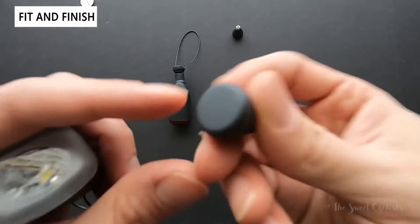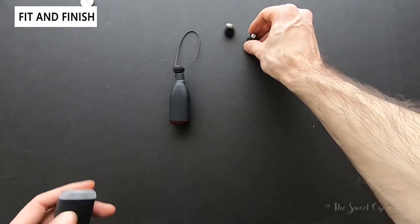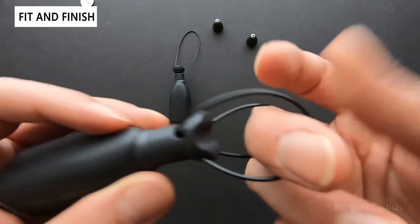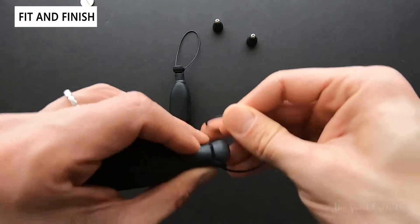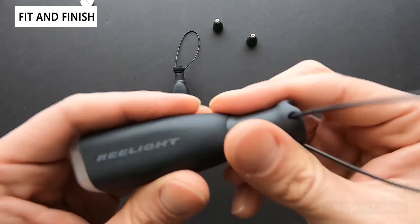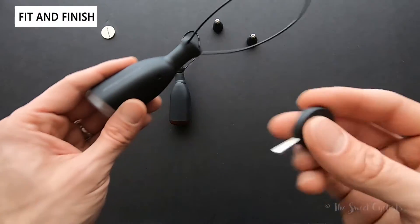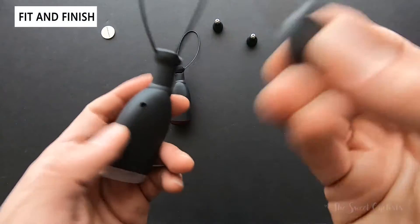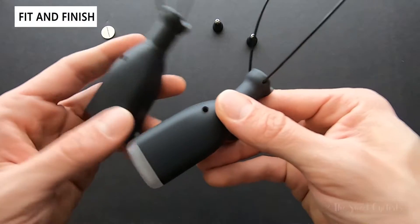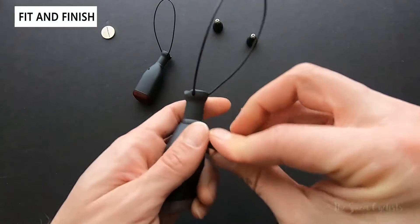It's worth noting the spoke magnets are only designed for standard spokes — if you have bladed spokes this won't work. The lights also use a metal wire strap instead of a standard plastic strap, making them a lot more theft-deterrent as they're more work to take off. A 2.5mm allen key is included, though if you lose it a standard allen key works fine. There's also a slot on the bottom of both lights to adjust the wire tension.